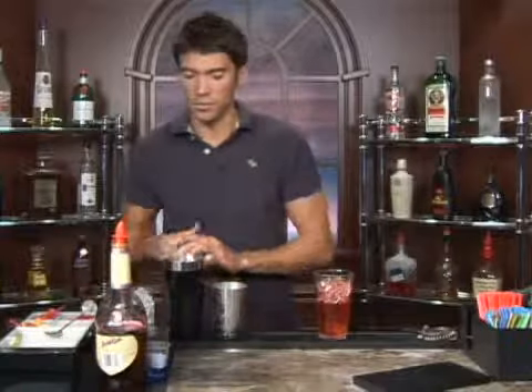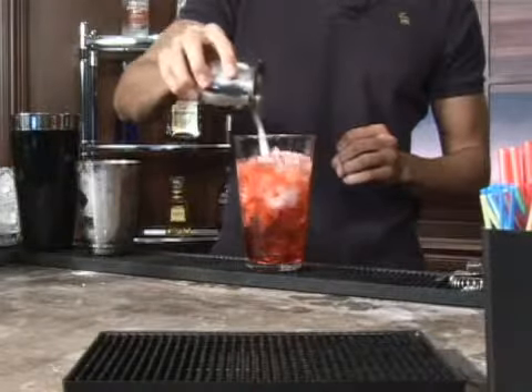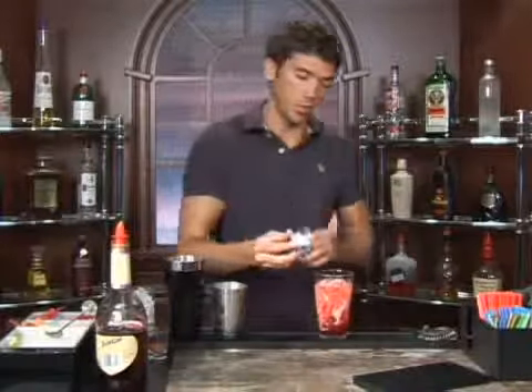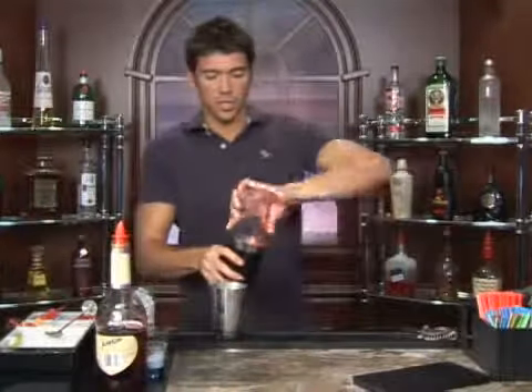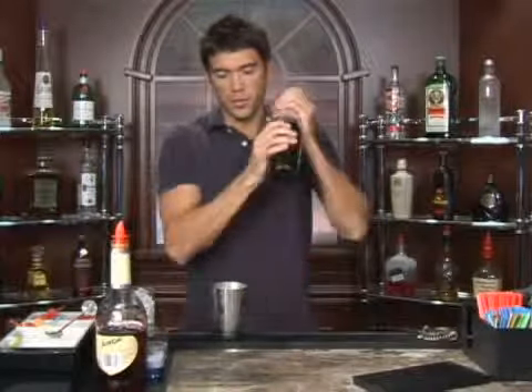Next we will add an ounce of light cream or milk and a half a teaspoon of sugar. And we're going to want to shake it up really well here — you want to make sure that the sugar gets dissolved in with everything else in there.